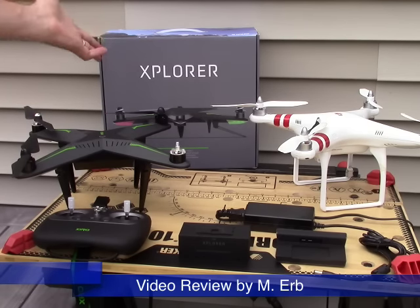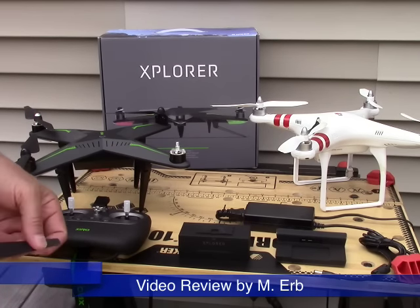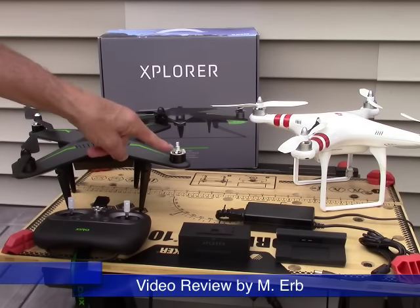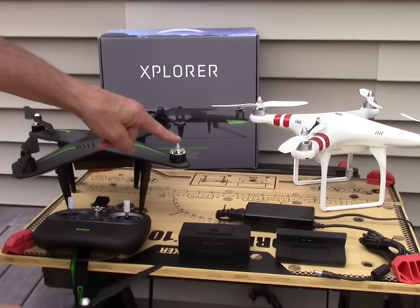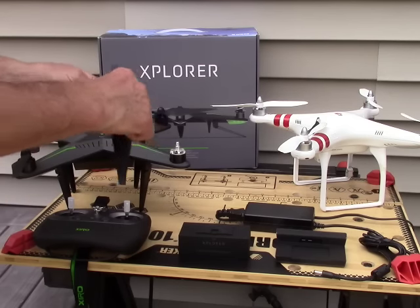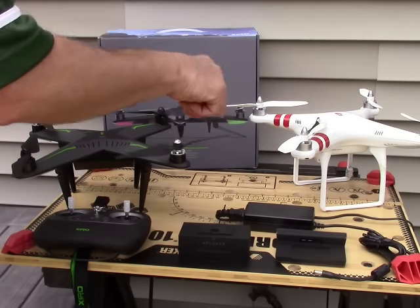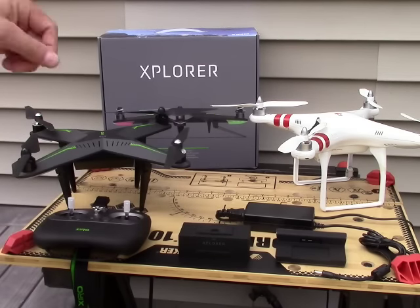The box has everything you need to get this going in no time at all. You get two sets of props, and you do have to install them — they're very easy to install. One set of motors is silver colored, the other is black. You just put the silver colored props on the silver motors, the black ones on the black ones. You look on top of the props and you'll see small arrows showing what direction they are to be spun to lock on, and then you just firm them up a little bit. So they're self-locking basically.